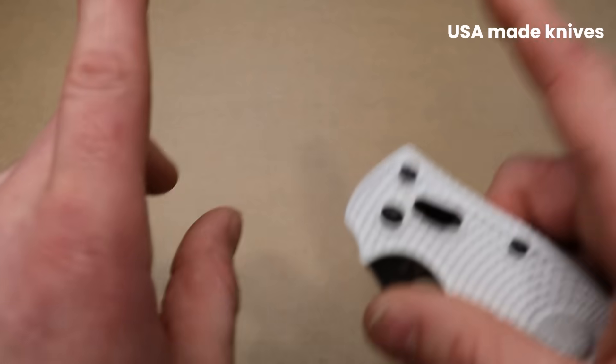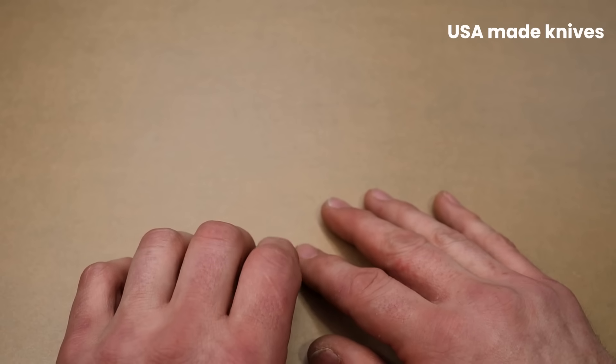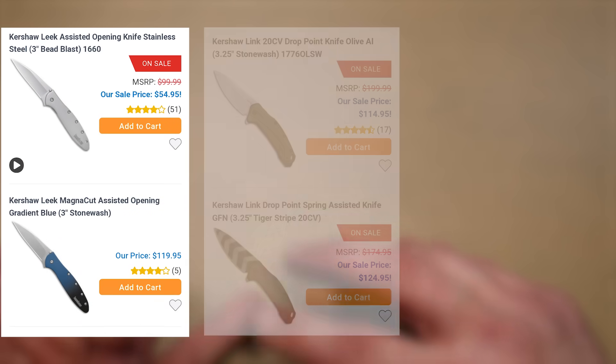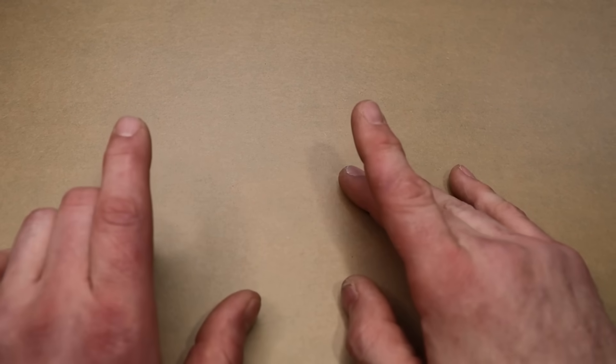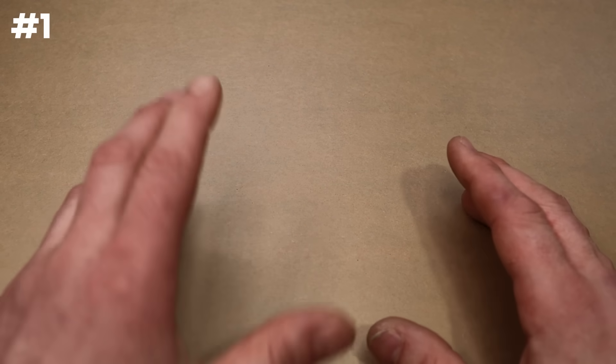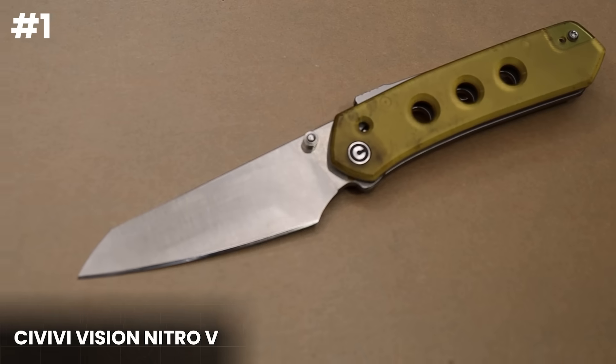There are also some other USA-made knives from Kershaw that are assisted and under $100, like the Leek, the Link, and the Dividend. The first place winner for the best affordable knife between $70 and $100 — I'm going with the Vision FG.